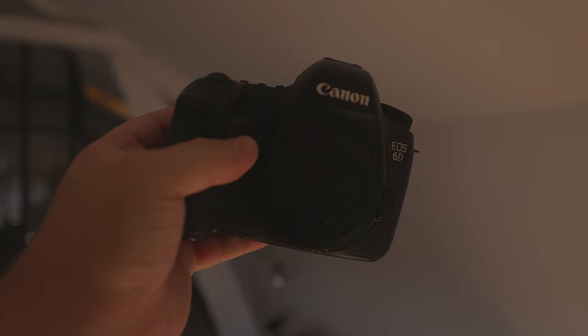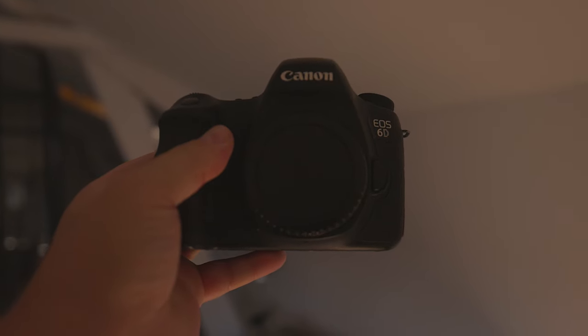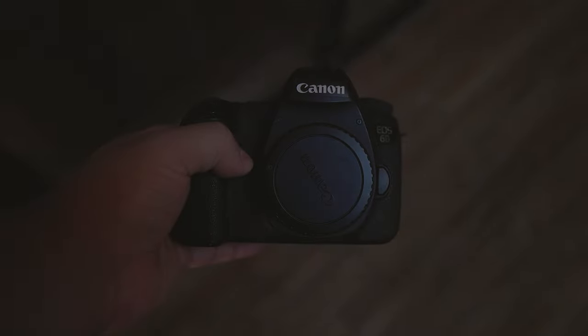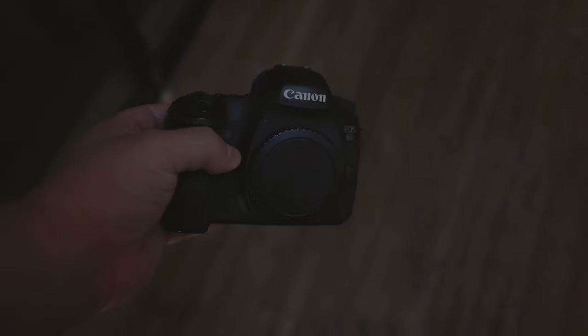Does the camera at least have in-body image stabilization? Nope, you don't get that either. So this camera doesn't produce fantastic video. Is there any point in buying it, then? Yes, there is. Allow me to go into a bit more detail on this.